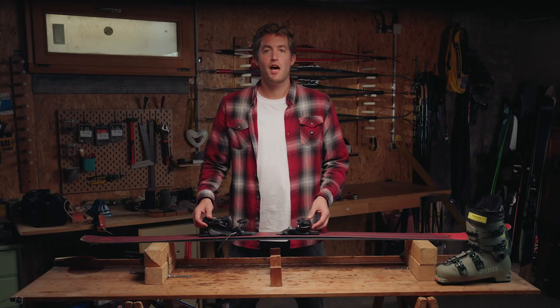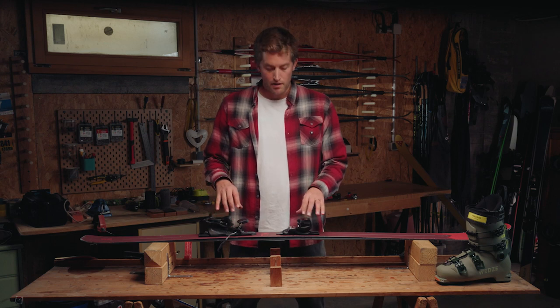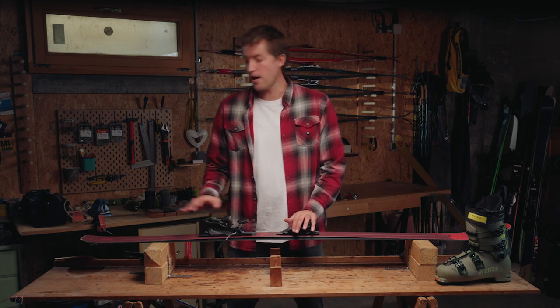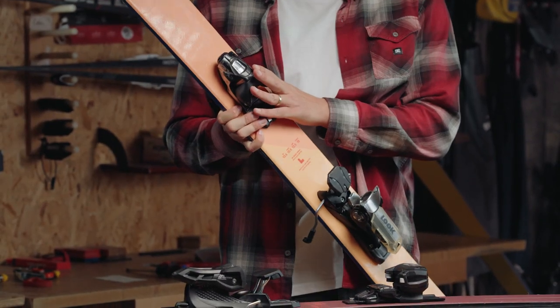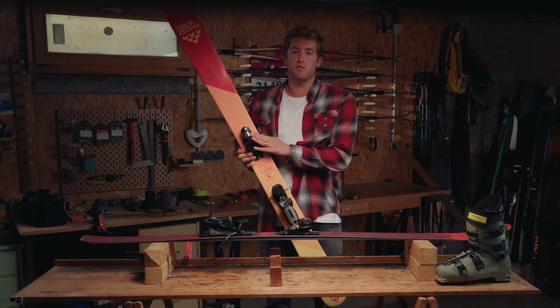Today we'll see how to set up ski bindings. We will work specifically on bindings that are mounted on rails, which are different from bindings that are screwed directly into the skis like those ones. Those bindings are mounted by professionals in a ski workshop — we won't be talking about those ones today.